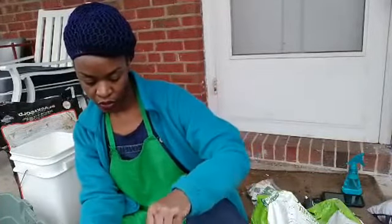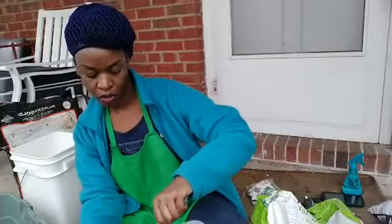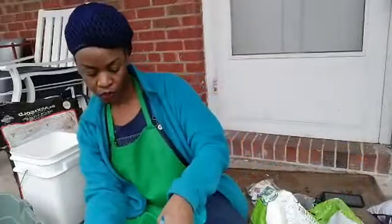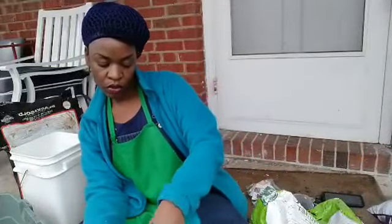The packet says to plant about half an inch to an inch deep. I'm just going to cover the seeds with soil and spray that as well.